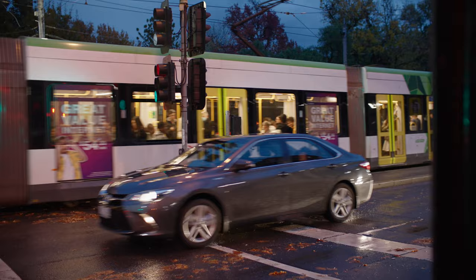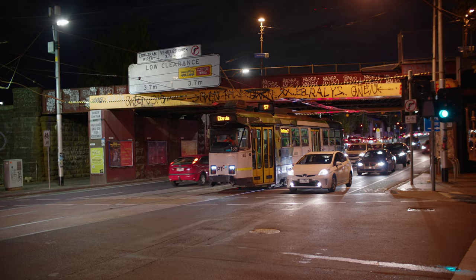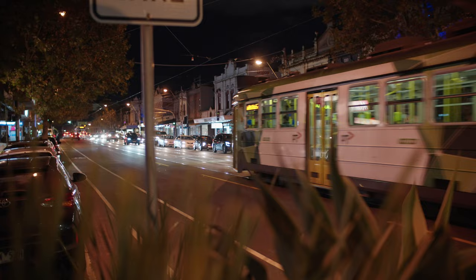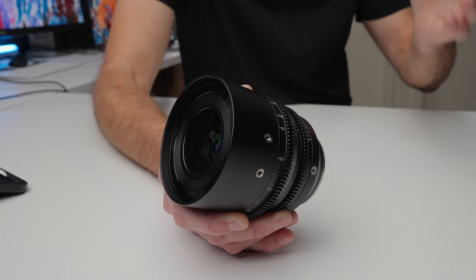Even more importantly is the sharpness and detail you still get at T1.05. I went out and spent an entire day shooting everything at T1.05, and when I came back and looked at the footage, I didn't feel like I was wanting for any more sharpness or detail.